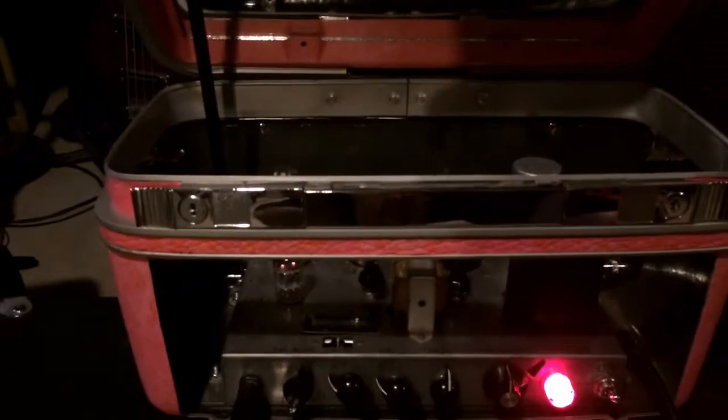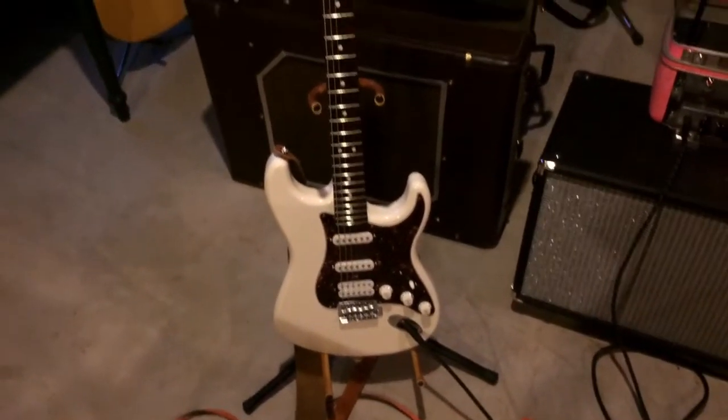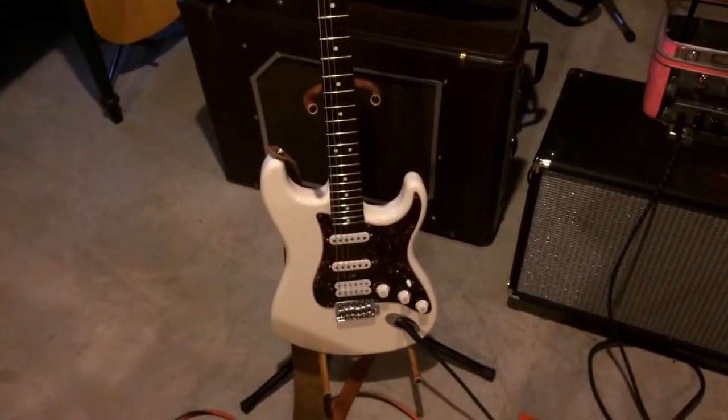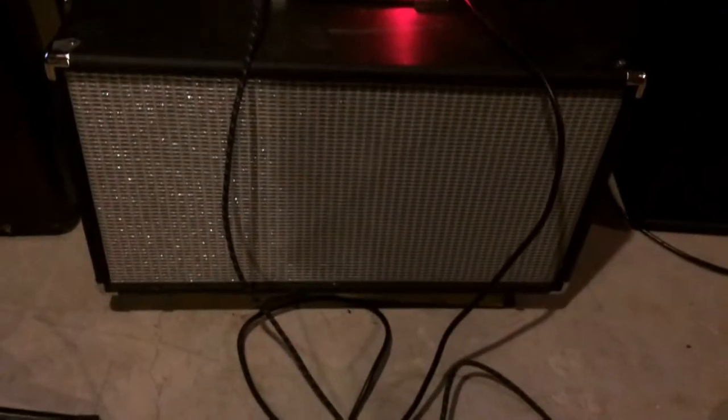It has a nice mirrored window effect on the back. This will be played through my Made in Mexico Fat Strat with a Pearly Gates humbucker and two Texas Specials. The speakers are some Magnavox organ speakers.